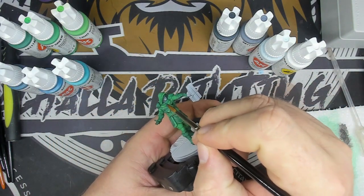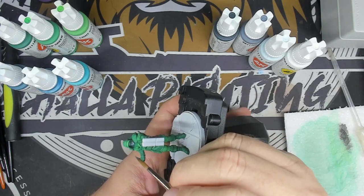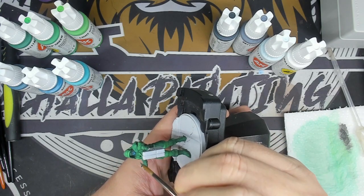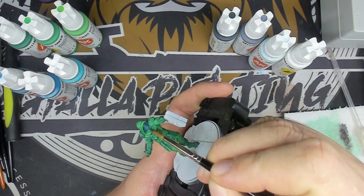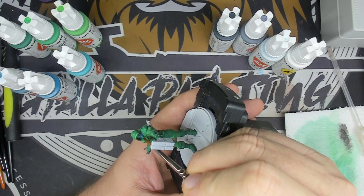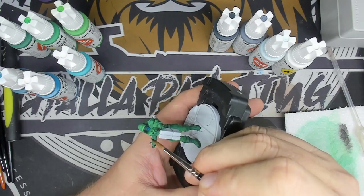We are now going to work on the Kree skin, because yes, Ronan is a Kree and their skin is bluish. So I'm going to put my base in ocean blue. The surface being small, I won't take much time. With the archaic turquoise, I will redraw my volume and apply my first lightening. To finish, I use a blue green for the parts most exposed to the light.